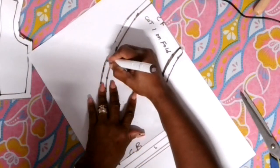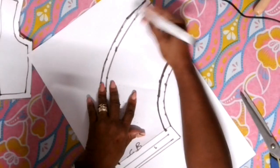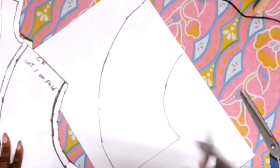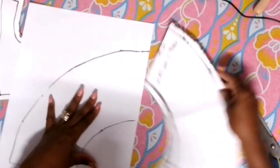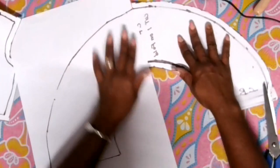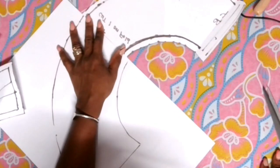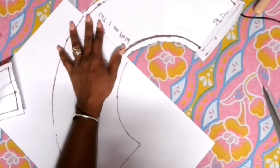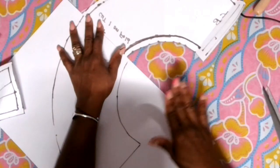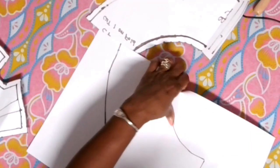Go ahead and draft your peplum like this. When you're done, this is what your peplum looks like. I'm going to copy it like I'm doing here, and you have a whole peplum. So when you're cutting this out on the fabric you just cut one piece on a fold — you don't have to cut two pieces. One piece on a fold, and when you open it out you get one long peplum going to the back and the front.